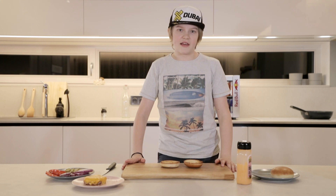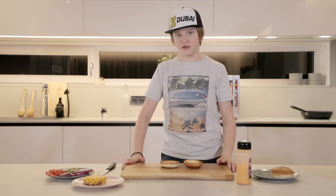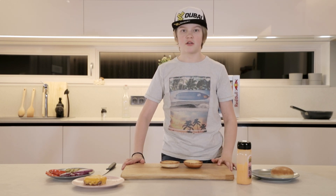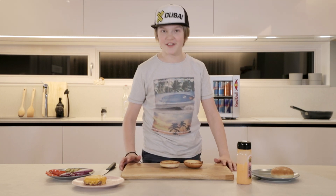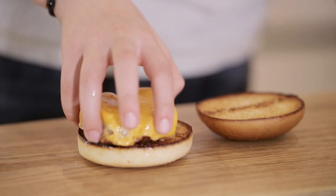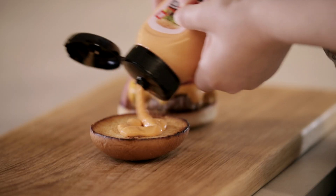My patty has settled for a while now, and that's good because otherwise your bottom bun will get soggy. So let's assemble the burger. First, the patty. Then the onion, tomatoes and the pickle. And finally, the sauce.